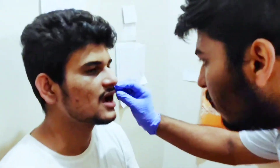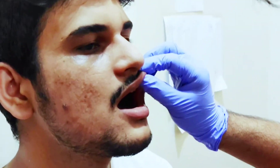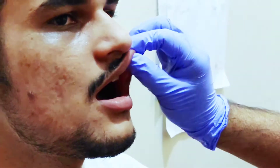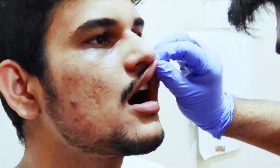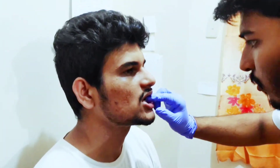Now we will examine the gums and teeth of the patient. Can you open your mouth? We will check the interdental papillae, looking for swelling, bleeding, or any irregularity in the teeth. Nothing found — good. We will check the teeth as well.